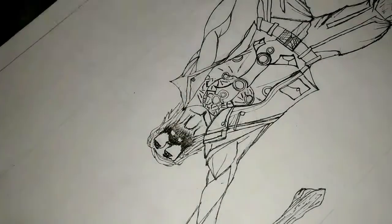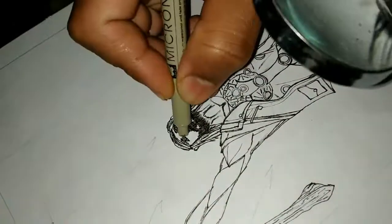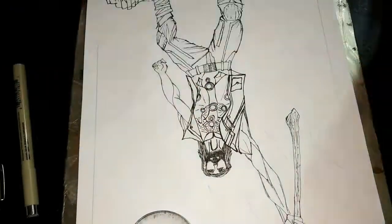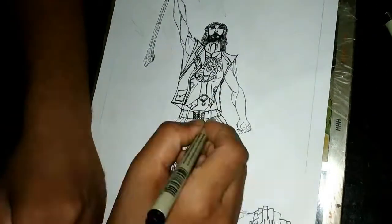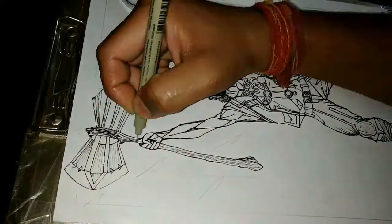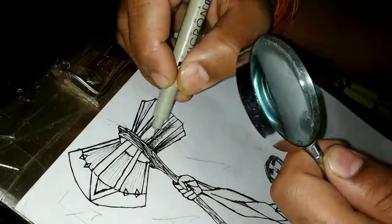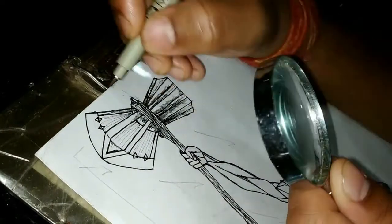I erased all the pencil work behind the scenes. Do you want to see that too? I was about to tone apart it. I love to do cross-hatching, but the truth is I learned it only a few months back.